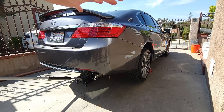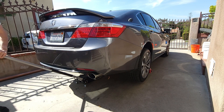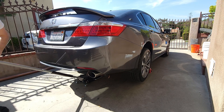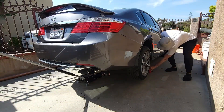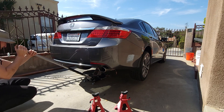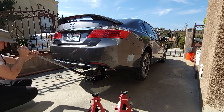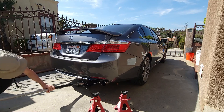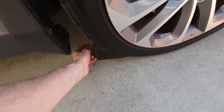Once you're all done and want to lower the vehicle, come back with the floor jack, make sure it's nice and tight, and raise the vehicle to get the weight off the jack stands. Pull the jack stands out from both sides. Then slowly turn counterclockwise to lower the vehicle. Come to the front and pull out the wheel chocks.